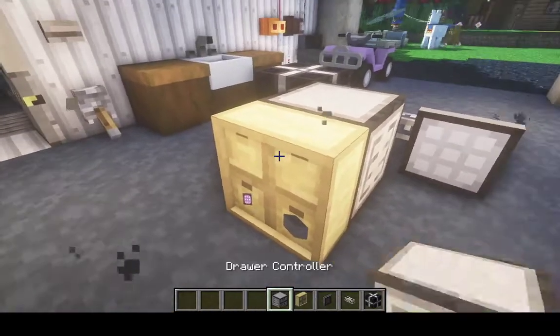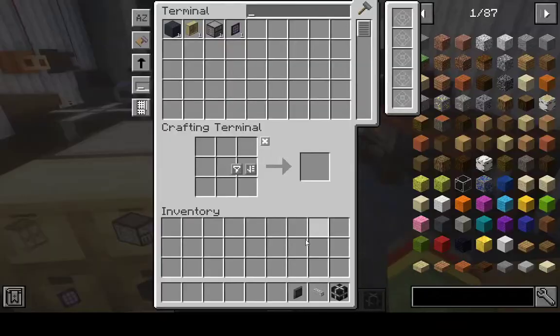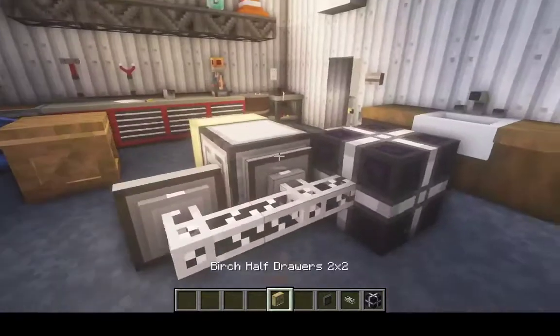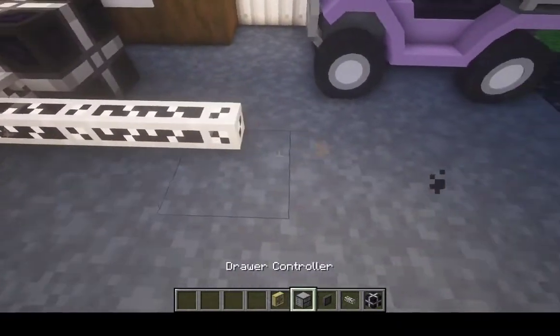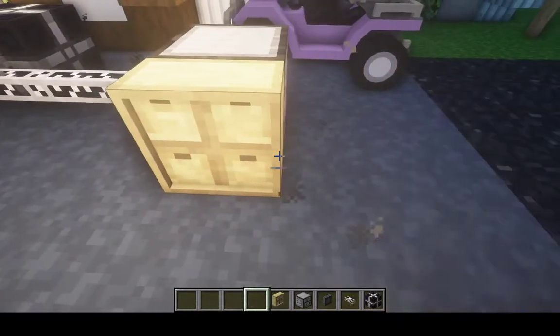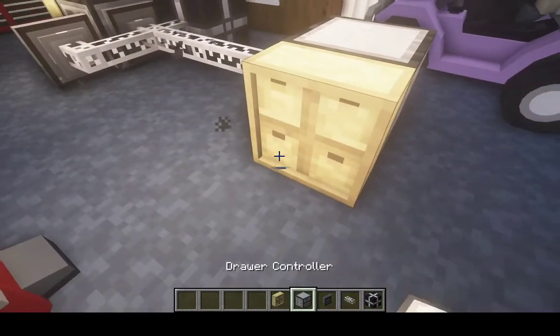Once you fill up the whole thing, it won't let you put anything more in. So you're going to have to expand it, and then you can put everything in it.